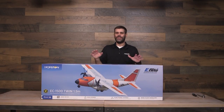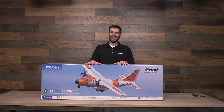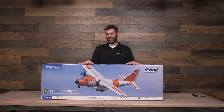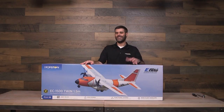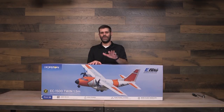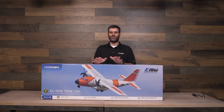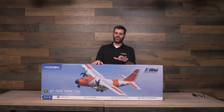Hello everyone, this is Jason Mirko and we're here today with a video that is an unboxing and then assembly of the E-Flight EC1500 twin 1.5 meter airplane. This is a really exciting airplane. Some people absolutely love the way it looks, some wonder why it's not as scale as it could have been. There's a lot of different reasons for that. For those interested in potentially purchasing one or that have already purchased one, we're going to walk you through taking it out of the box, assembling it with a couple of tips along the way — some things mentioned in the manual, and some things that will also enhance your experience.